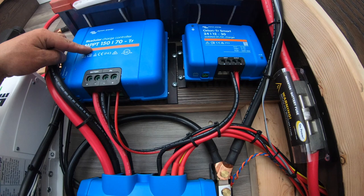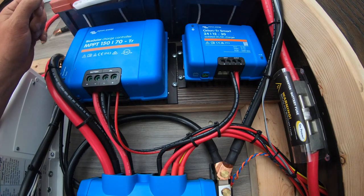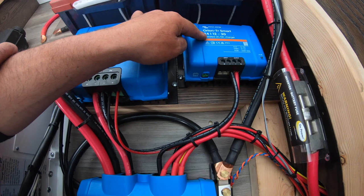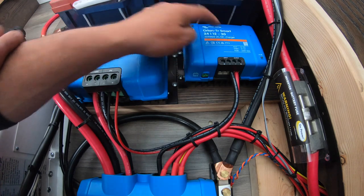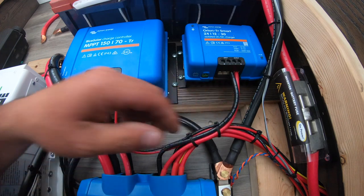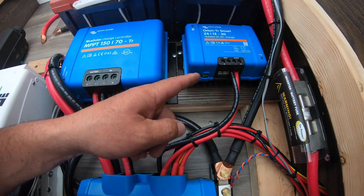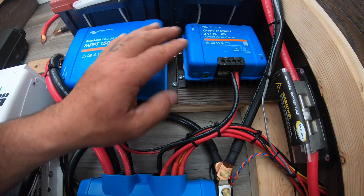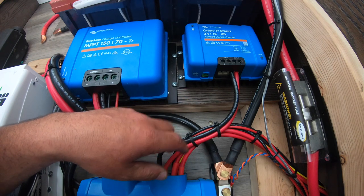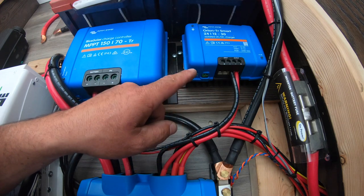Next up, we have the Victron MPPT 150/70 TR — 150 for 150 volts, 70 for amperage. Side next to it, we have an Orion TR Smart 24-12/30, which is a 24 volt input, 12 volt output at 30 amps charge rate. I only have the output done on the DC-to-DC charger; I intend to put a switch on the input to isolate this system from the truck system, so I can shut it off when parked for long periods and avoid discharging my truck batteries.